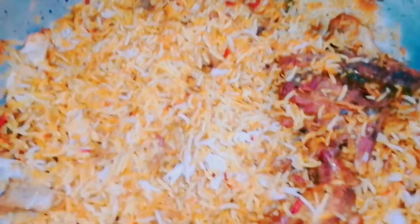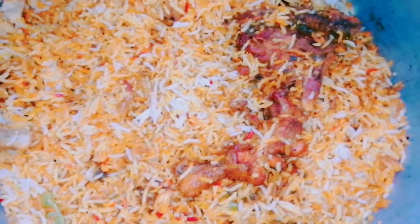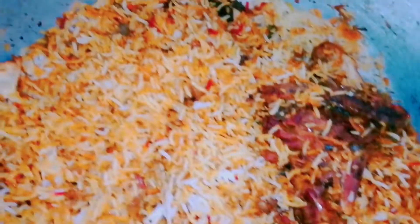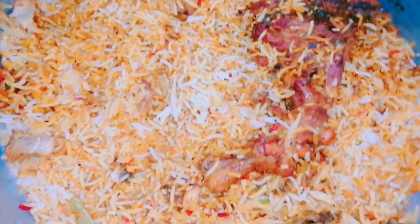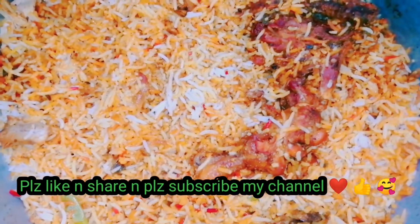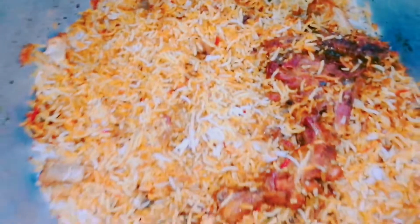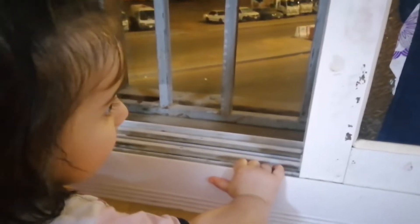If you like the video and it looks good, please like and share it. Don't forget to subscribe to my channel. Please leave a comment on how you feel. I will see you in the next video. See you soon.